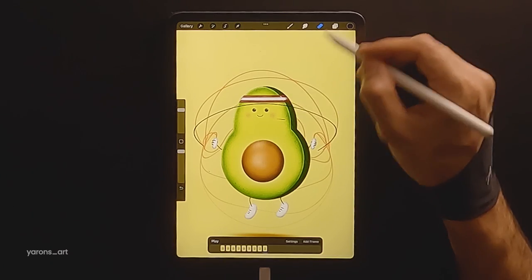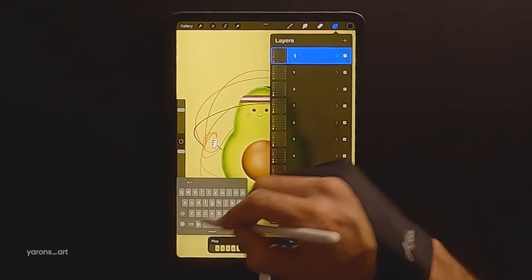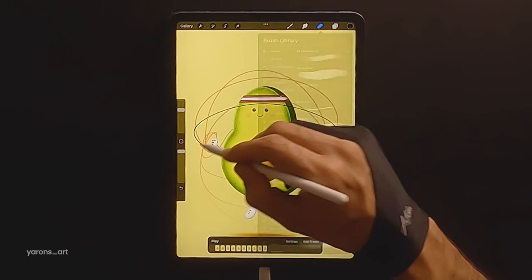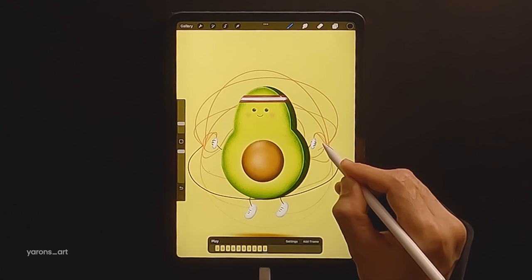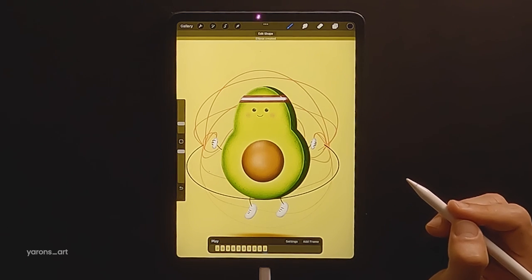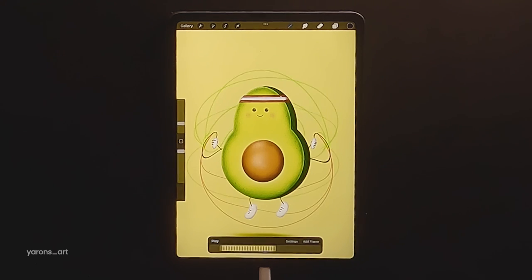On the 10th frame, the rope should be one step before its starting point, meaning in front of the avocado, right before it gets to the back of him. Let's test our rope animation first and see if we like it. That looks good for a start — we can always make adjustments.